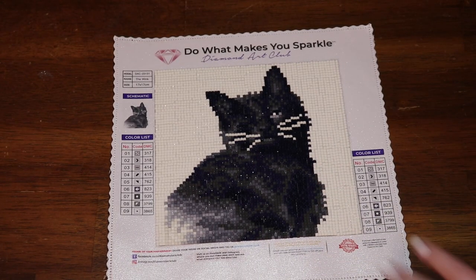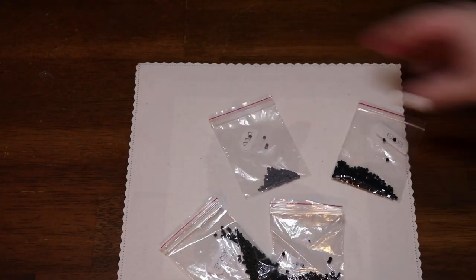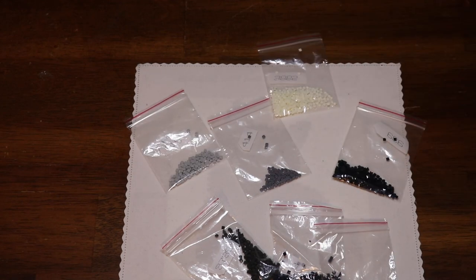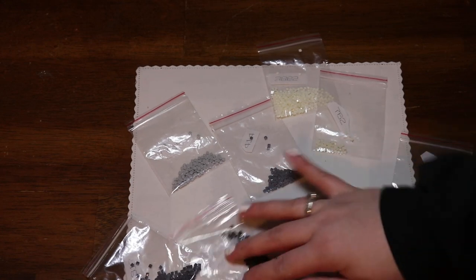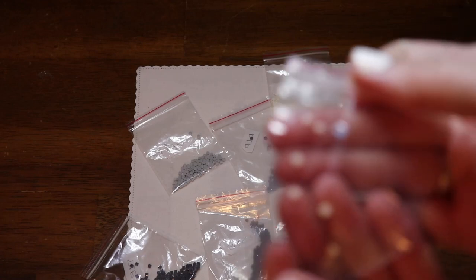That gapping is definitely not the fault of the company. Let's go ahead and take a look at what I have left over for drills — I have every single color. Not one color did I run out of, not one color did I even come close on. Overall I was very pleased with this one. I just worked out of baggies.